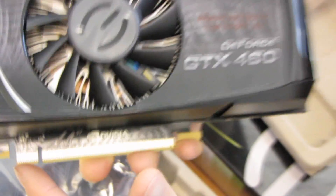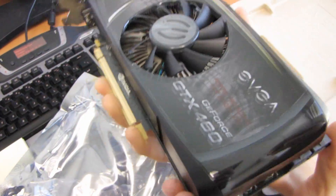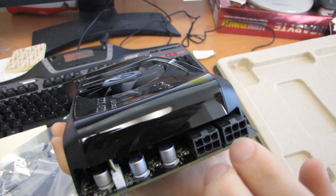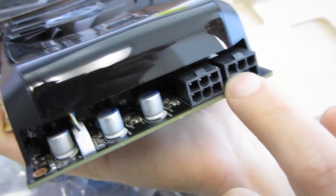So here we've got a PCI Express 16x connector, and at the back of the card it still does pull back a fair bit of power, but that's what you generally expect from a $200 plus gaming card. So you need two six-pin PCI Express connectors.